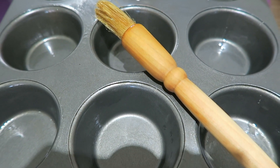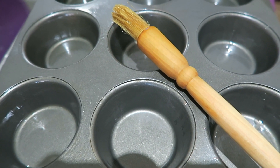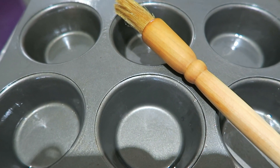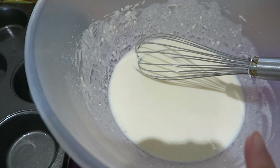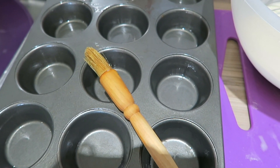I've been preheating the oven, and then I'm going to pop this tray in the oven for about three minutes because you want the oil to be hot. Then I get the tray out of the oven and empty my mixture into the tray, and then pop it back in the oven.